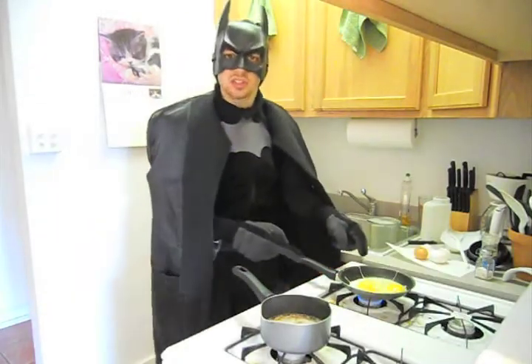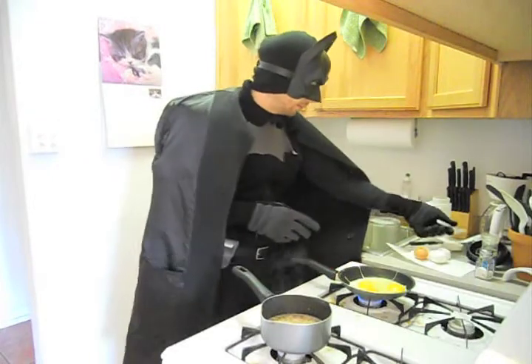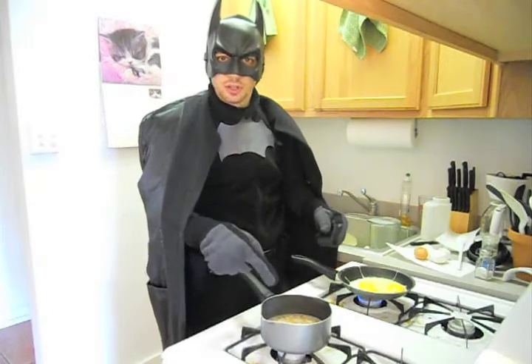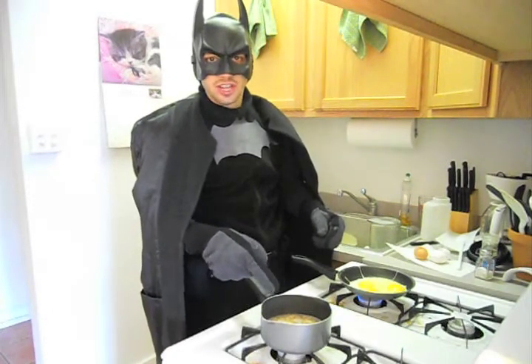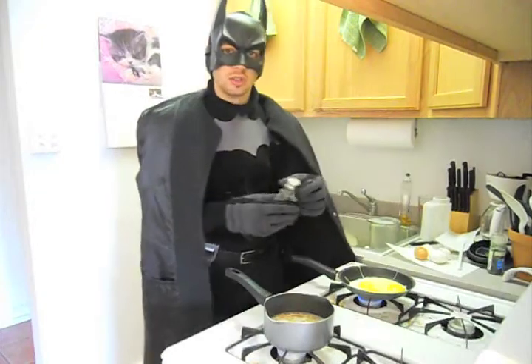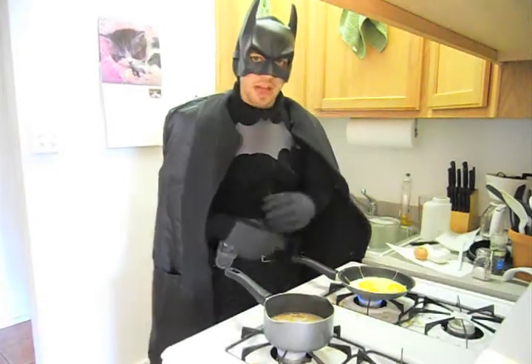Turn the heat down on the eggs so they don't burn. The eggs have protein and other things. The oatmeal is supposed to be good for your heart. If you're working long days or long nights, you need a healthy heart to sustain you. I usually like to add a little salt, but too much salt can be bad for your heart.